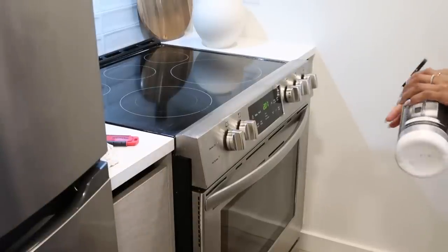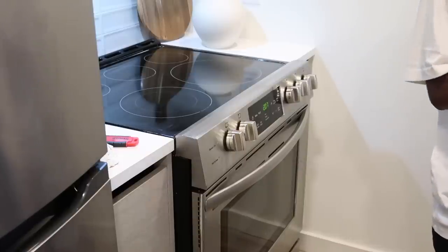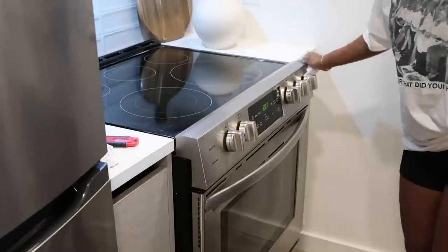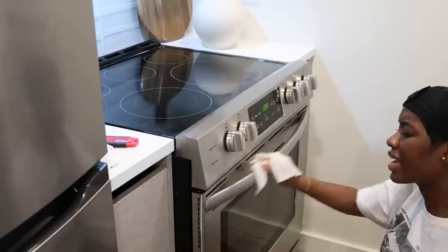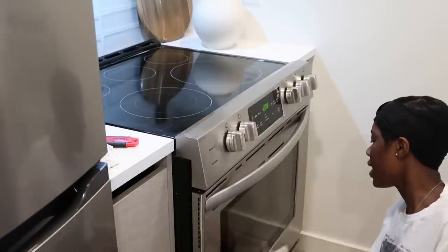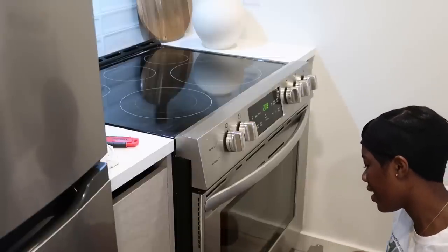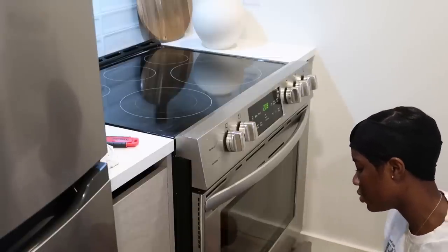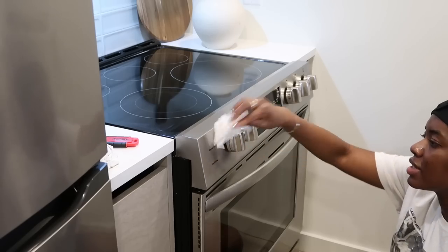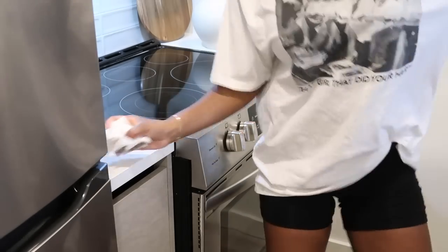When I clean my stove, I also like to take the knobs off and wash those, and make sure I clean the body of the stove too. I'm going in with Weiman stainless steel cleaner wipes to wipe down the surface, handles, and knobs. I love this stainless steel wipe because it doesn't leave your stove smeary or anything like that. I actually got this tip from Jackie Aina because her home is beautiful and this is what she uses to clean her stainless steel.